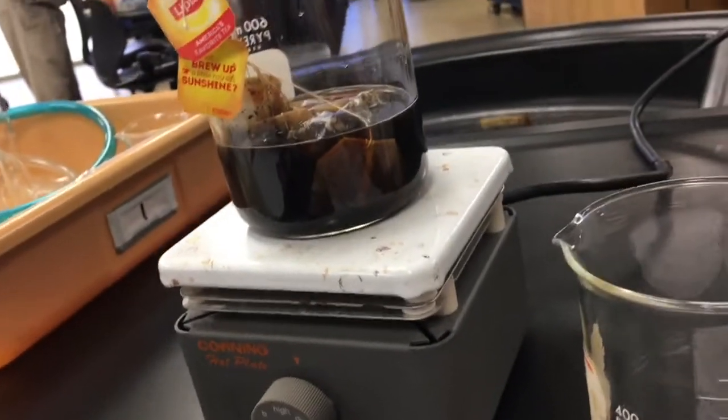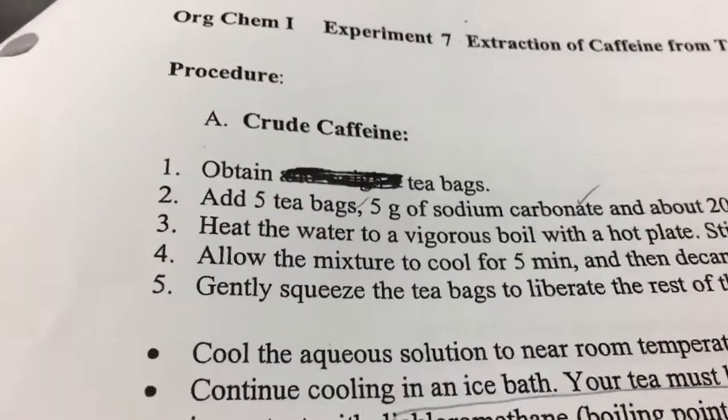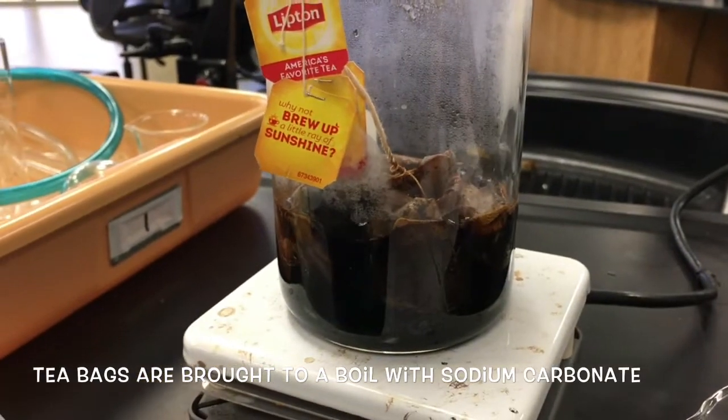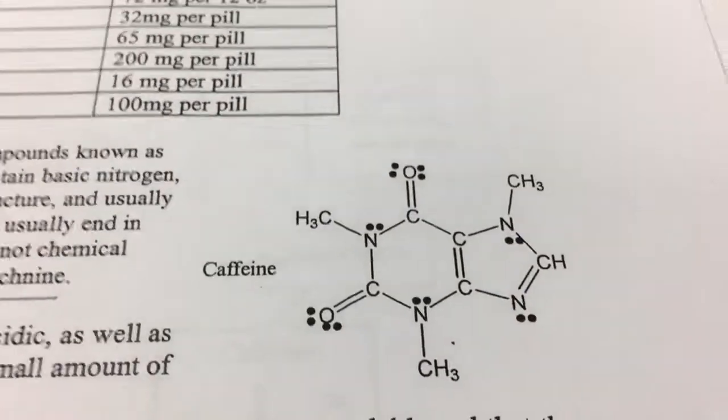All right, we're making strong tea, y'all. We're doing crude caffeine extraction. We already did it, though — we did it the long way. We just drew ours out. This is what caffeine looks like, or this is what it looks like in a more pretty form.